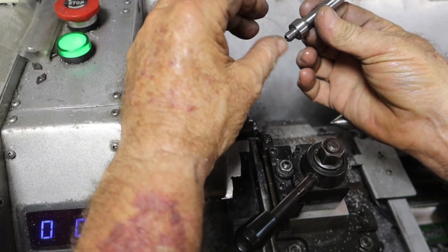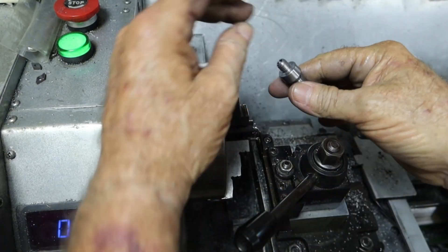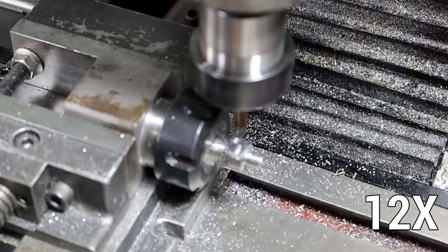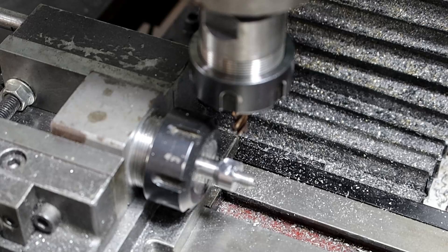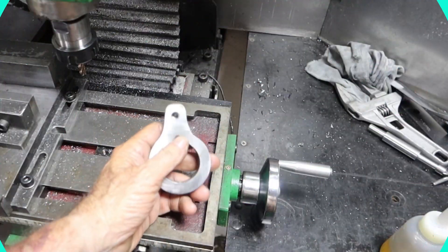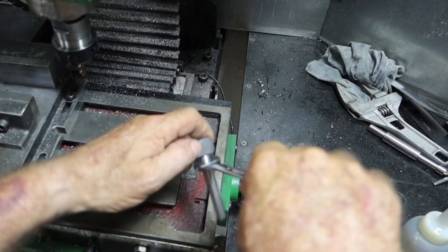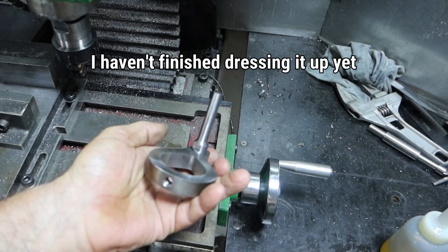That's come up pretty well. If you're wondering why I left this section big like that, I don't want to machine two spanner flats on it - kind of nice. It takes a 12mm spanner - a little loose, but that'll do. How well does it fit? Oh, like a bloody bought one - look at it, beautiful.